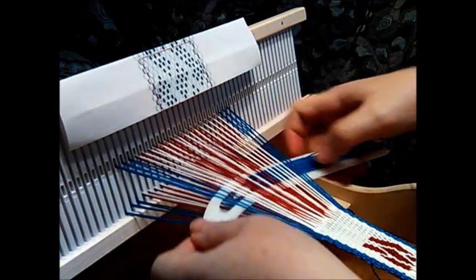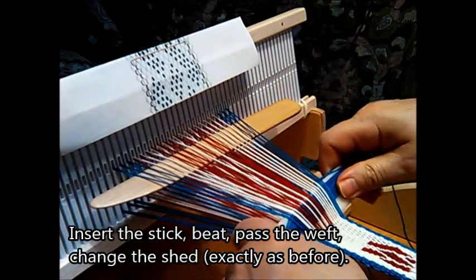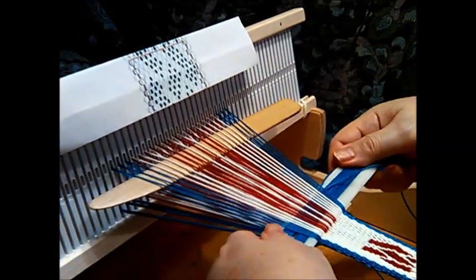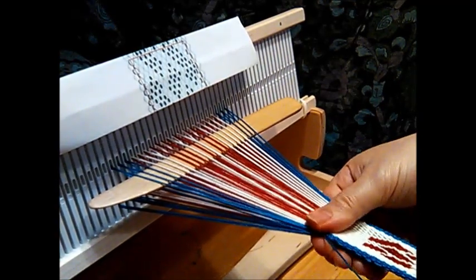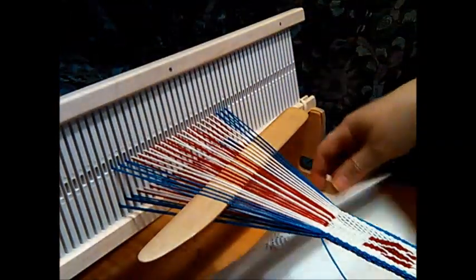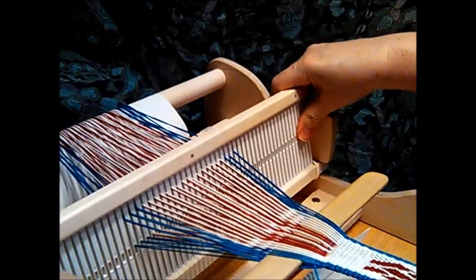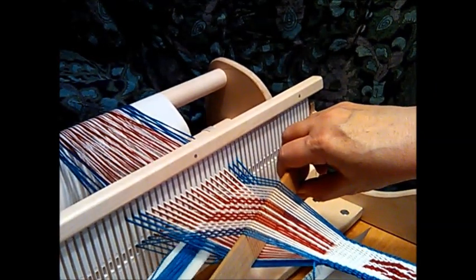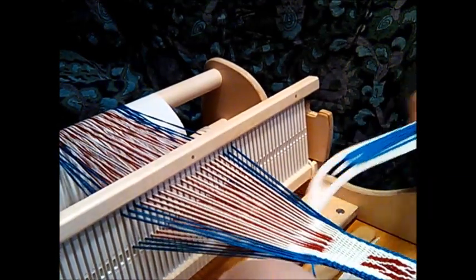Now the mechanics are identical to what you've been doing all along. Insert the stick. Beat. Pass the weft. Change the shed. Turn the stick on edge. Insert the shuttle into the lower shed, under the cross behind the stick. Remove the stick. Beat. Pass the weft.